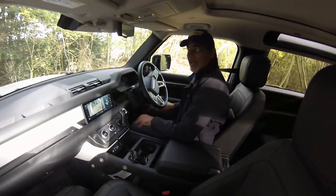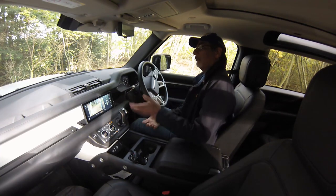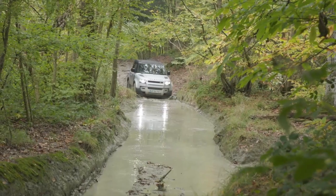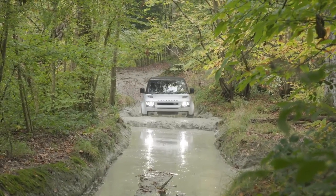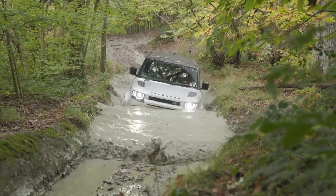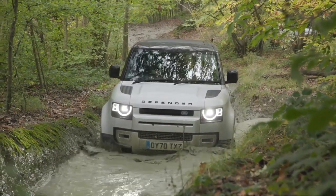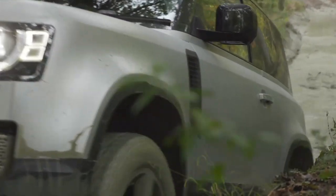Now you find us at Land Rover Experience Eastnor, where they do experience events and also testing and sign-off. We're now in a P300, the base spec model, so it doesn't have air suspension — it gets coil springs, slightly fewer features but an increased ride height. It's on the same adventure spec tires as yesterday, and we're on the actual route where the Defender was signed off before release. It's very muddy and slippery because it's been raining a lot recently.